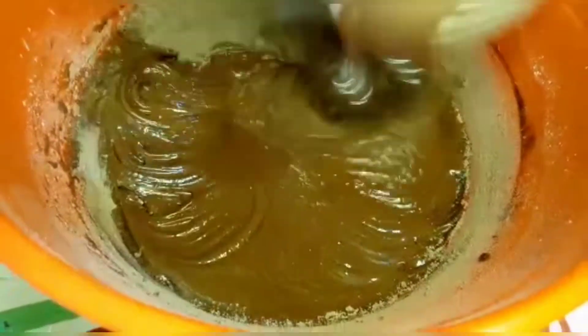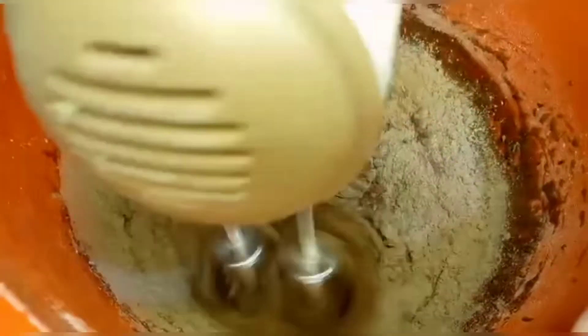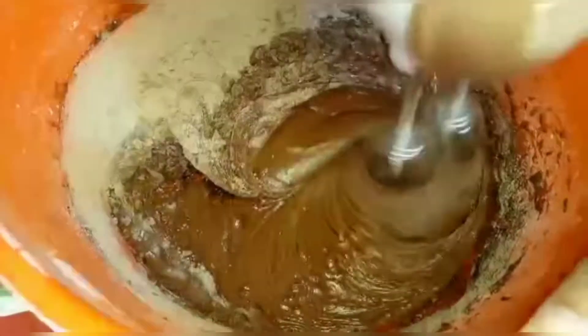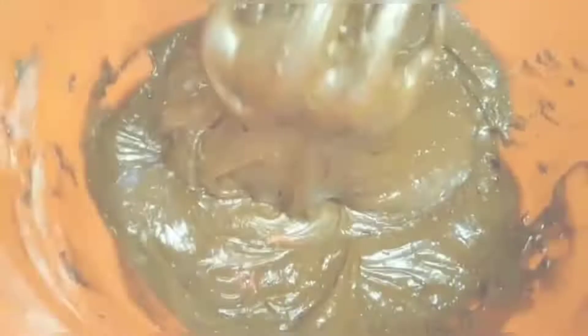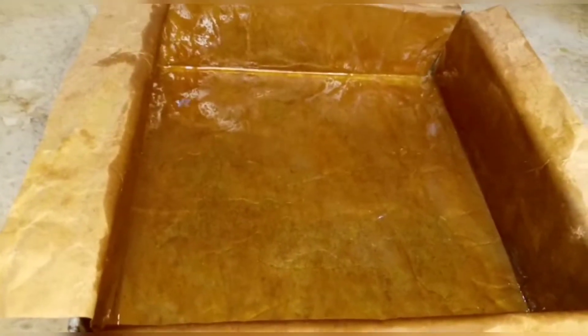Over-beating is what ruins your brownies. I've added the third part now. Mix only until the dry ingredients are incorporated — do not beat it, otherwise your brownies will be hard. Look at this texture; the batter will not be very liquid — this is the right consistency.